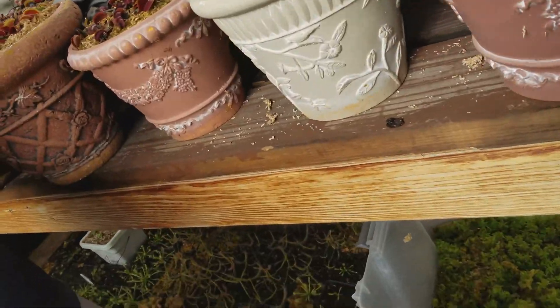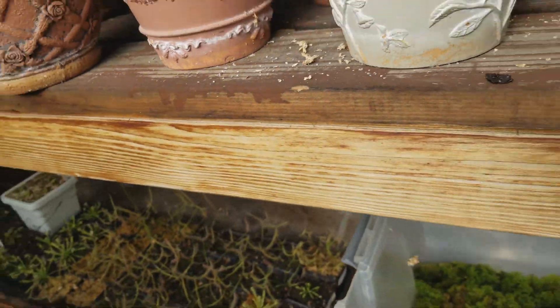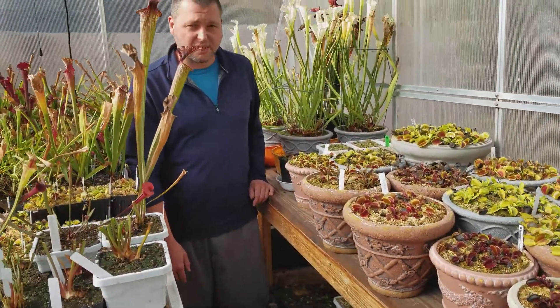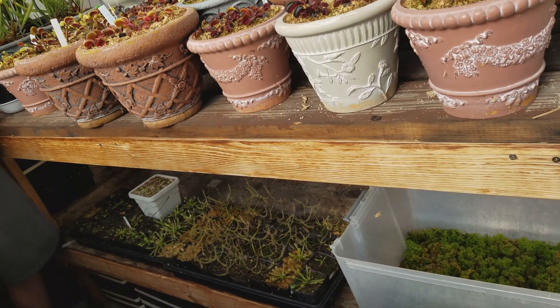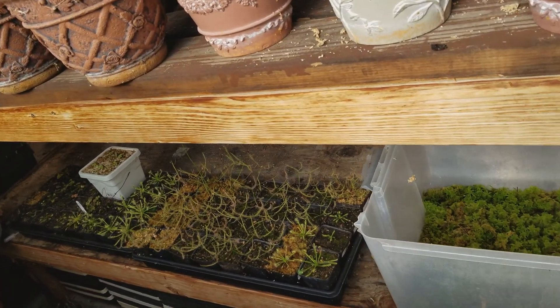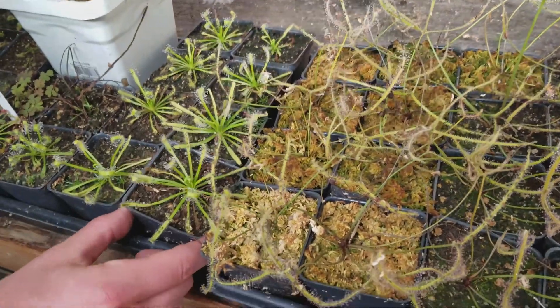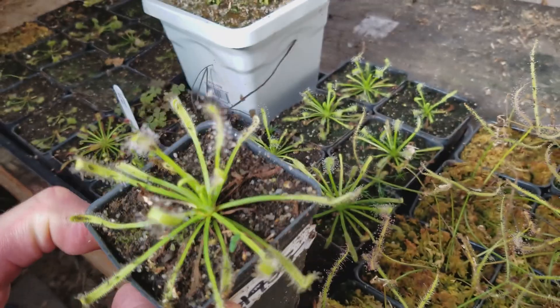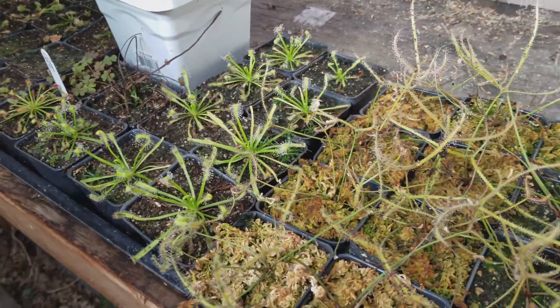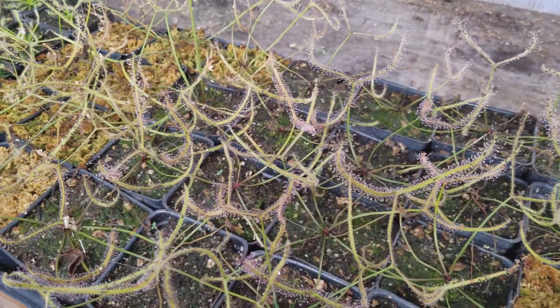We've got some sundews down here — they're so cool. Do they go dormant too? It depends. Drosera is a huge genus with a lot of species. These are Binata and Capensis mostly, and some Rotundifolia over here. The Rotundifolia will go dormant. The Capensis is a subtropical species so it really doesn't go dormant — it actually produces most of its dew in the winter months, does a really good job staying sticky and shiny, so it's a beautiful one to grow all winter. Binata probably doesn't go dormant either, though I haven't grown it that much. But they look pretty dang good right now.